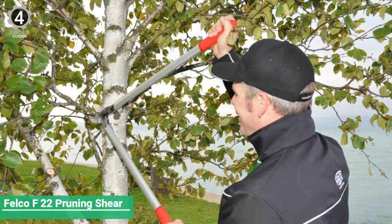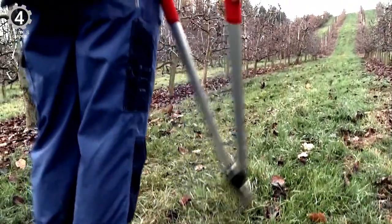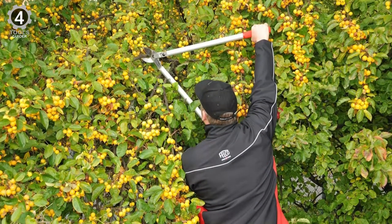Number 4: Felco F22 Pruning Shear. The Felco F22 Pruning Shear has lightweight forged aluminum handles and a screw-mounted anvil blade of high-quality Swiss steel. This lopper produces a clean, precise cut and has an easy, durable cutting adjustment.